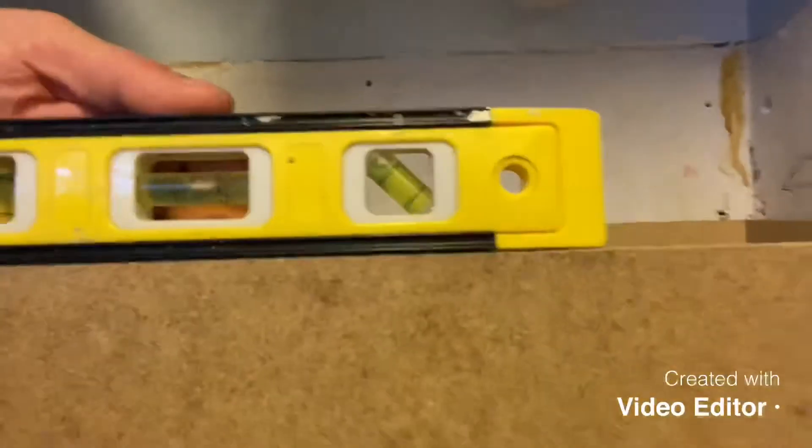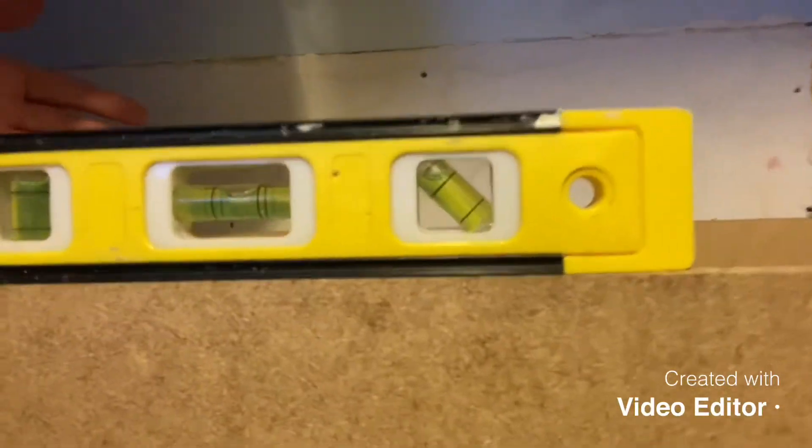You can see now it's level. It's also level in the back and level on both ends. I had to put a tiny shim in the back over there and two in the front.